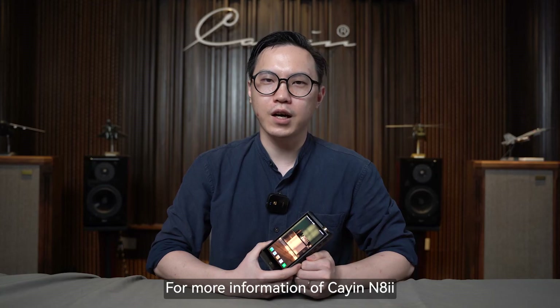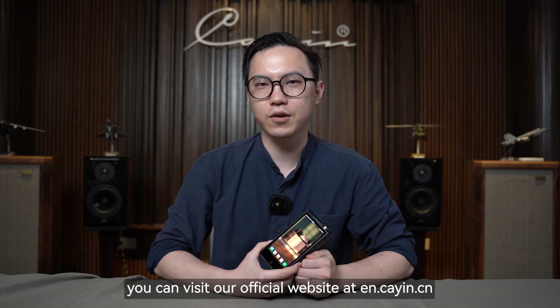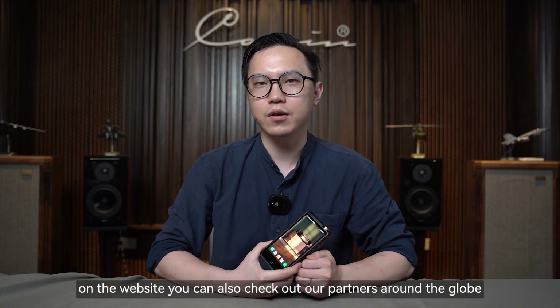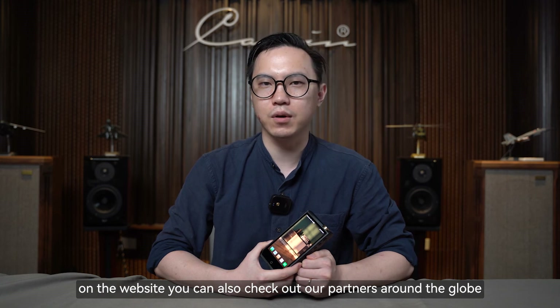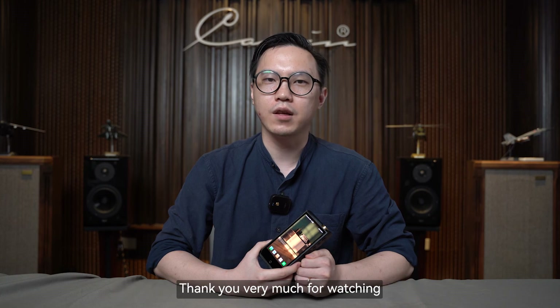For more information on the Cayin NA2, you can visit our official website at en.cayin.cn. On the website, you can also check out our partners around the globe where you can visit and have a listen to our flagship player. Thank you very much for watching.